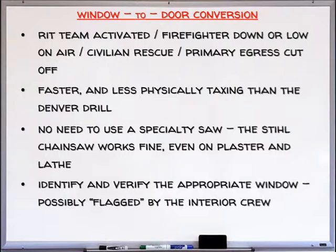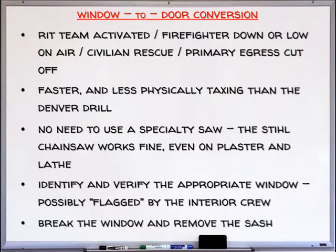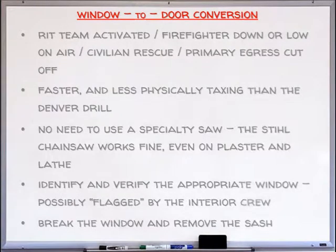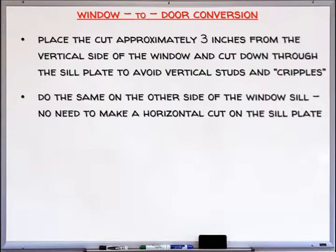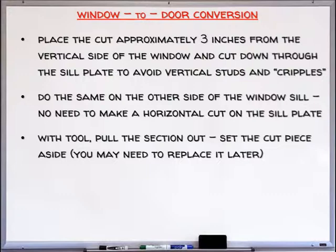Identify and verify the appropriate window, possibly flagged by the interior crew. Break the window and remove the sash. Place the cut approximately 3 inches from the vertical side of the window and cut down through the sill plate to avoid vertical studs and cripples. Do the same on the other side of the windowsill — no need to make a horizontal cut on the sill plate. With your tools, pull the section out and set the cut piece aside, as you may need to replace it later.